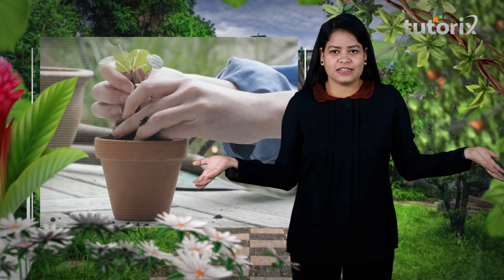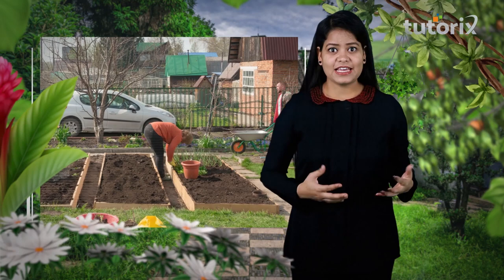Hey there, welcome to my home garden. I have struggled quite long months to get these results of these flowers and the fruits here, and I think all of us can associate with the problems and the struggles that we face while growing plants at home, and even when the plants are grown in the crop fields.